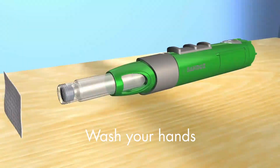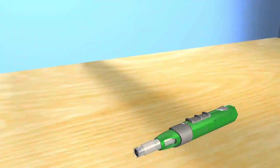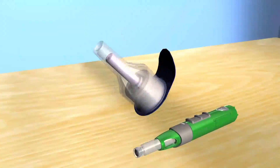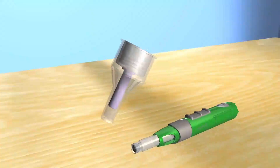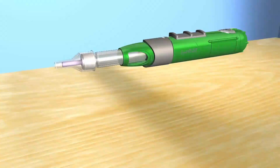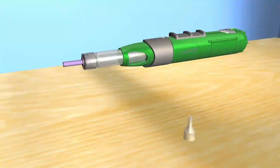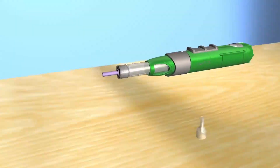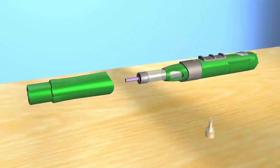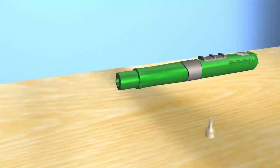Pick up a disinfectant swab and clean the end of the cartridge. Put the SurePal down, then pick up a needle and peel the cover off. Pick your SurePal up and hold it by the locking ring, then screw the needle onto your SurePal. Take the outer cover off the needle and save it for later — do not take the inner cover off yet. Now decide if you want to use the optional needle hider. You don't have to use it, but if you do, attach it now. This video shows you how to inject using the needle hider.